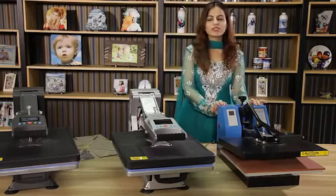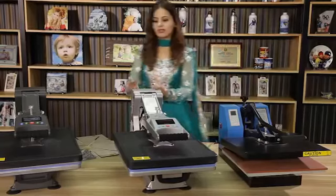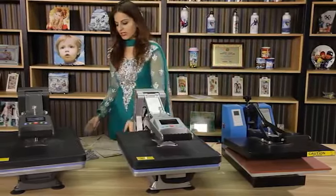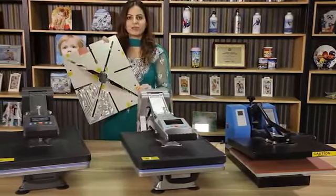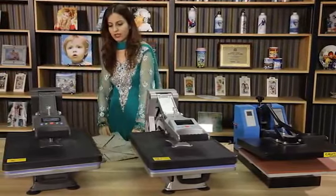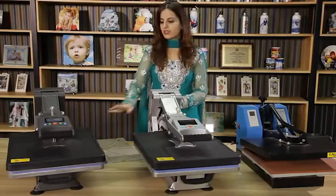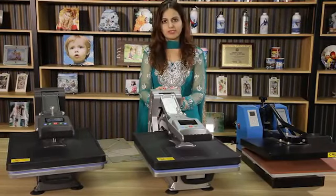The old machine does not give uniform heat for sublimation. The latest machine is designed with the latest heating pads and made with the newest heating tubes. The second difference is the size — as you can see, this is 40 by 50 centimeters.